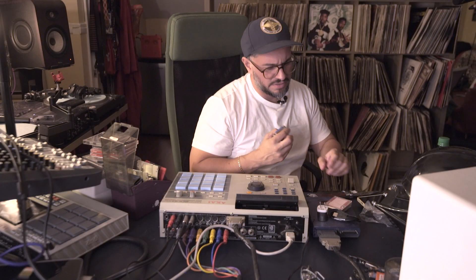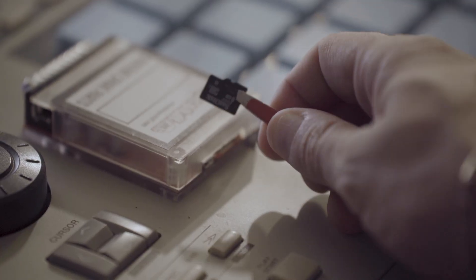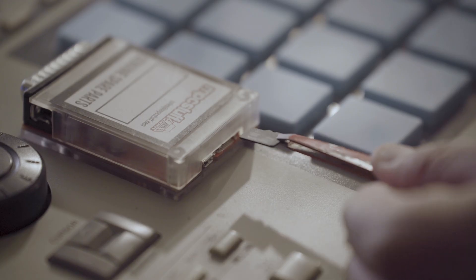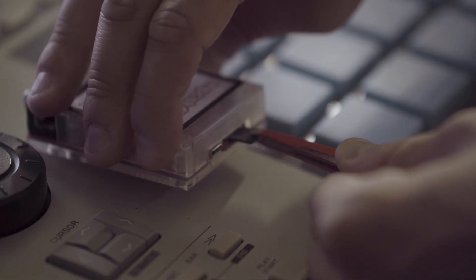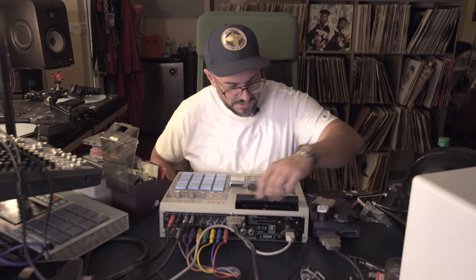This is an adapter. Let's plug this in. You can see that little thing — it's a little eight gig card right here. I wish it was a regular SD card instead of this mini SD.